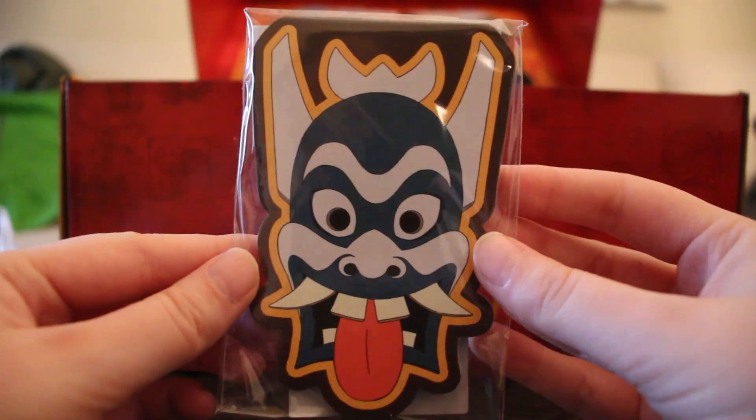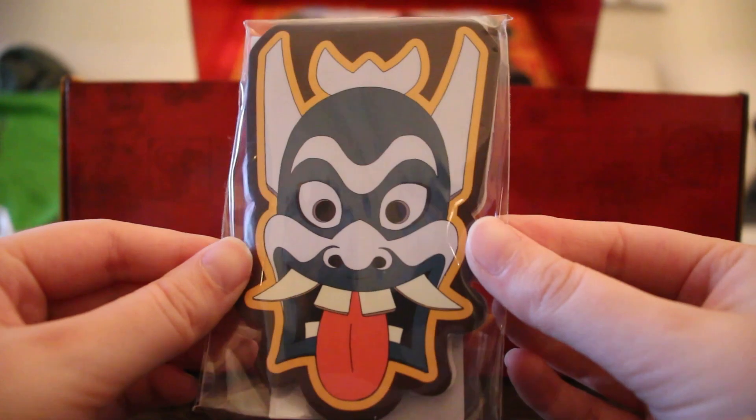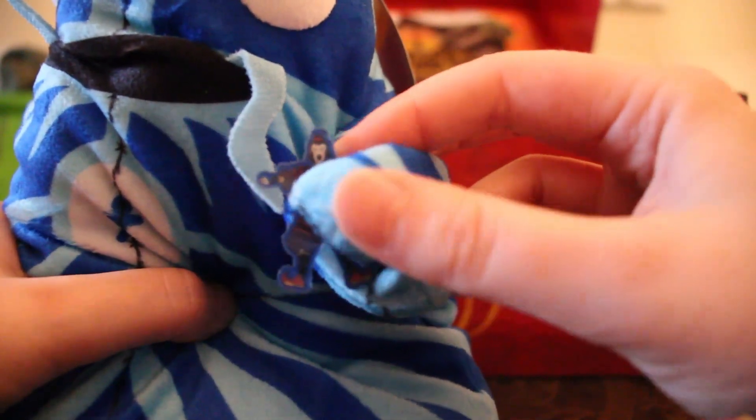We have a sticky notepad in the shape of the Ember Island Blue Spirit head mask costume, which is fun. I also just noticed about this Koizilla puppet that there's a tiny Zhao in his hand — it's a little hard to see. Oh my goodness!